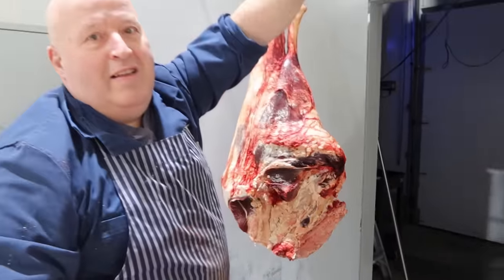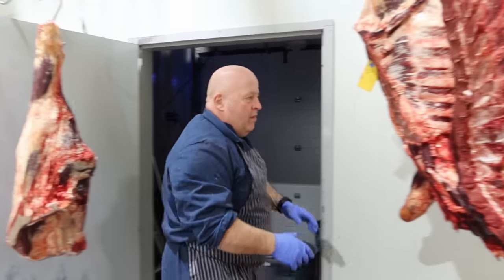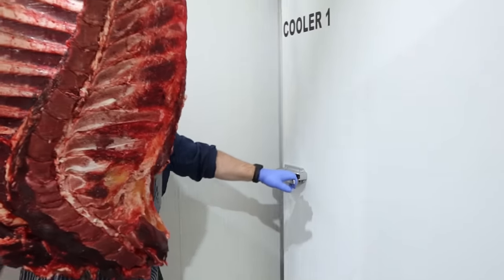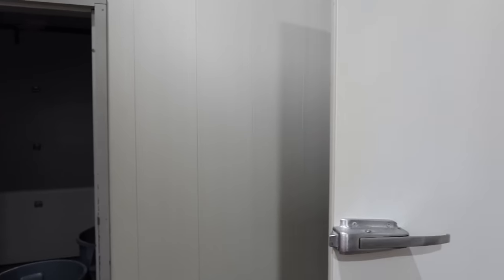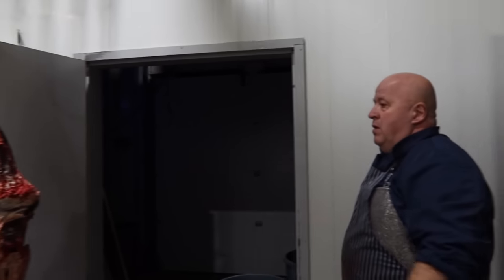Just for everyone watching, Sam runs a custom butcher and meat shop. This is going to go back to a farmer — he's got a set of cutting instructions. It's uninspected meat, only for the owner. So the front goes back off into the cooler to stay cool until Sam is ready to get at it.